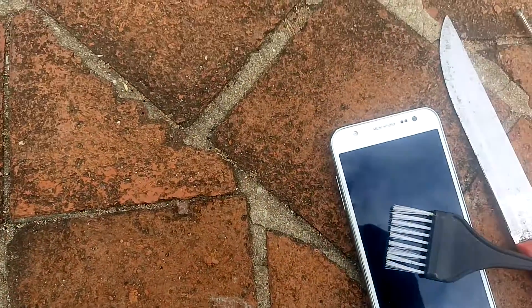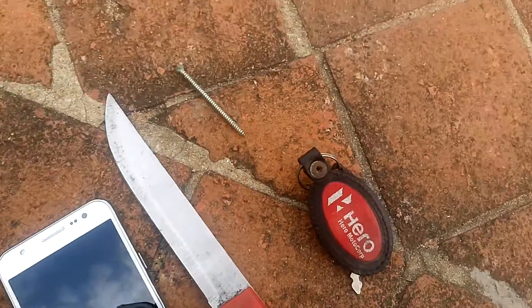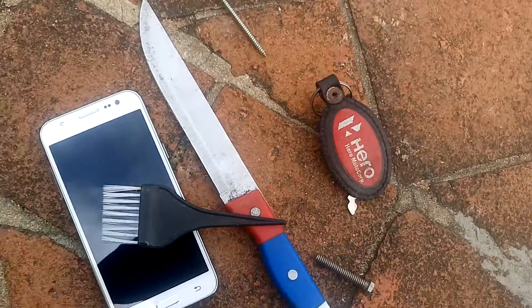Hi, I am Uday watching the TF Test channel. I am checking this Samsung Galaxy J5 scratch test review — we will see how it performs.